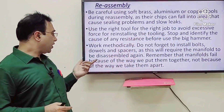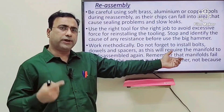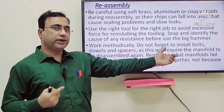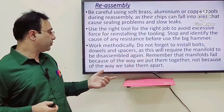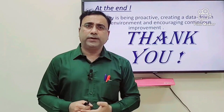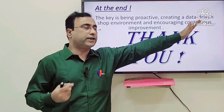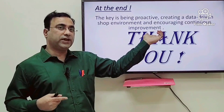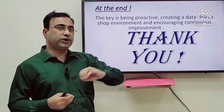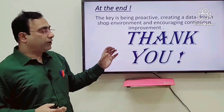Remember that many molds fail because of the way we put them together — most hot runner manifold failures happen due to wrong reassembly, so always track how many components you unscrewed. In closing, mold maintenance is a task that requires being proactive, creating a data-driven environment, and encouraging continuous improvement — meaning you monitor what has been happening with the mold over the last one to three months and how it is behaving with the plastic material. I will wait for your feedback — thank you very much.